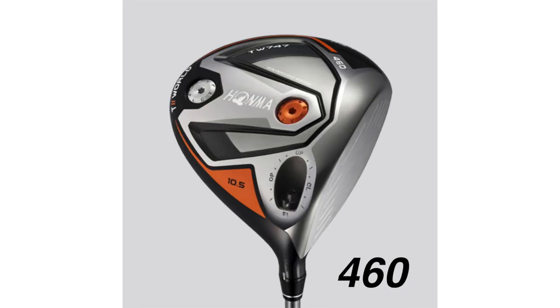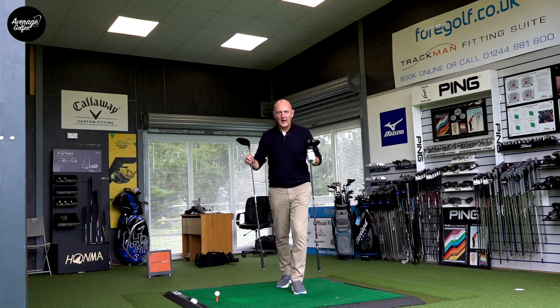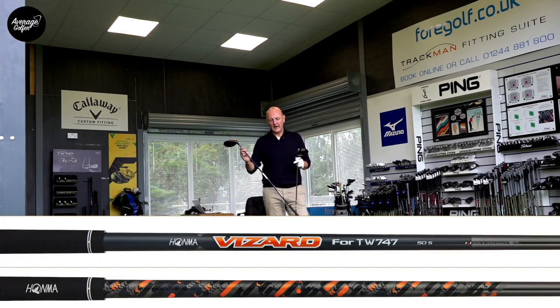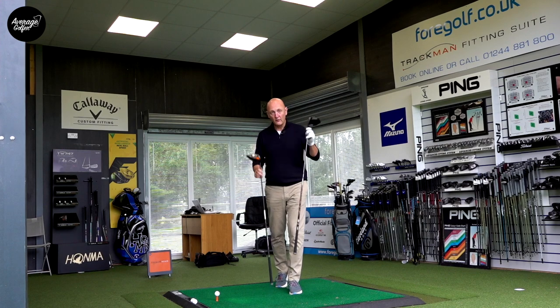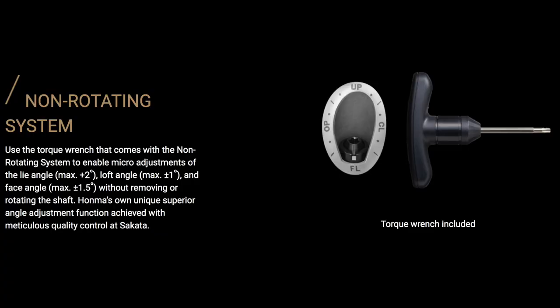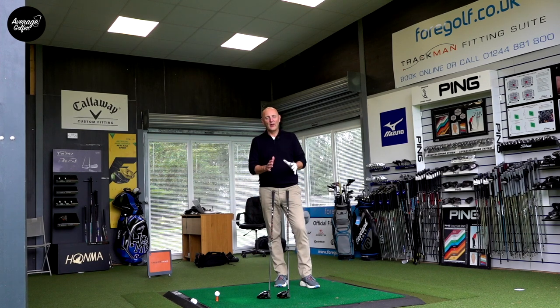On paper, the 460 at ten and a half or nine and a half degrees of loft is aimed at me. I've hit this off camera and I'm finding oddly enough I'm performing better with the regular shaft. The shafts are Vizard shafts - handcrafted by Honma themselves, a very light 50-gram shaft. The adjustment system for loft and lie angle is very complicated, and I'd suggest anyone considering these must go for a custom fitting with a specialist and leave it well alone once it's set up.